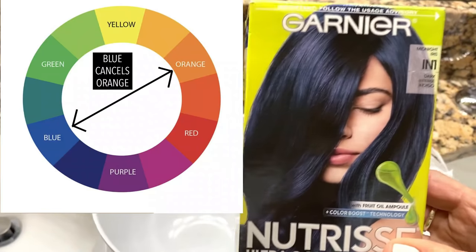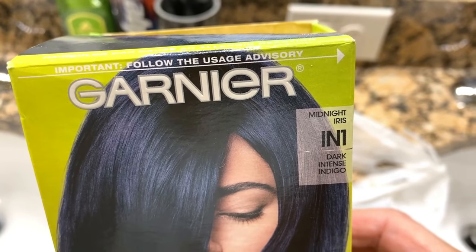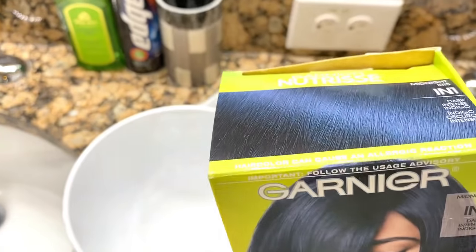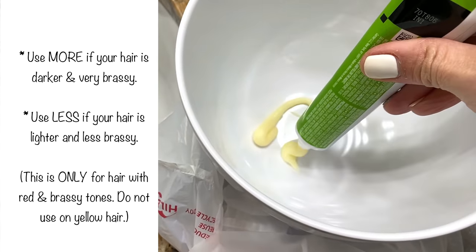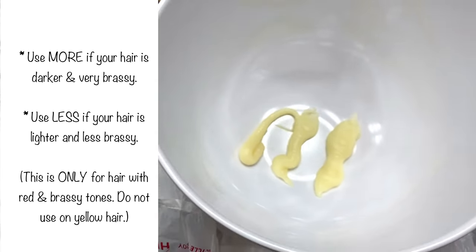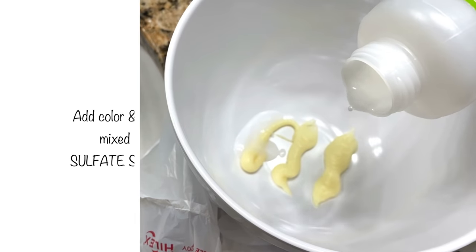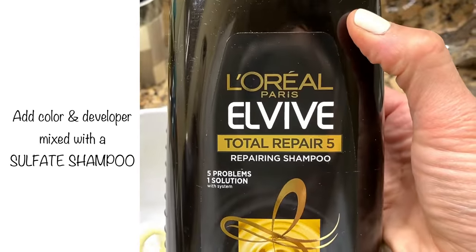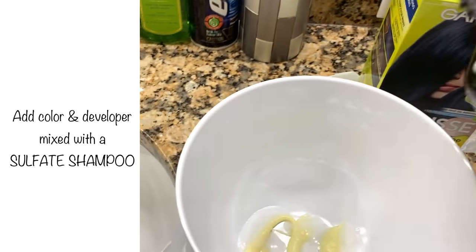I am using this Garnier Dark Intense Indigo — it's IN1 Garnier Ultra Bold Indigo. I'm gonna put some of the color in, then I'm dumping in the L'Oreal Elvive Total Repair 5 Repairing Shampoo. This is a sulfate shampoo and that's what you want.